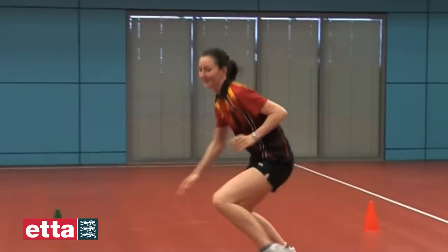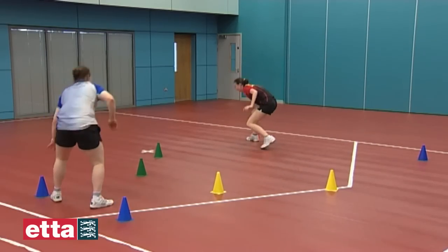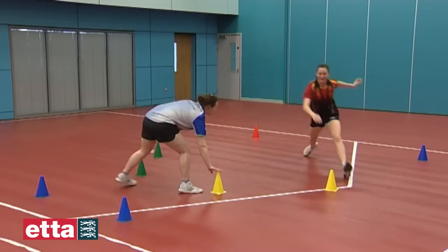The player in the larger square should use appropriate side-stepping technique and always recover to the central T area before moving to the next cone.